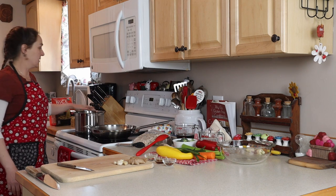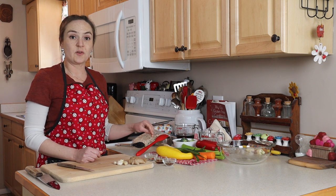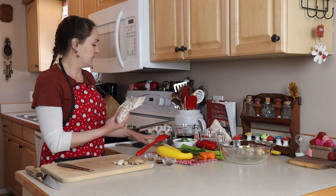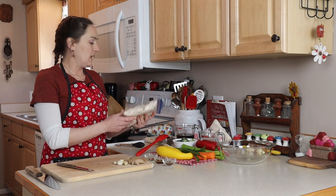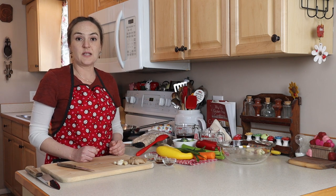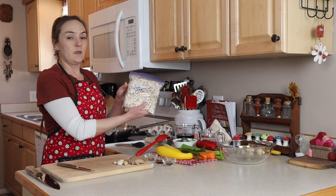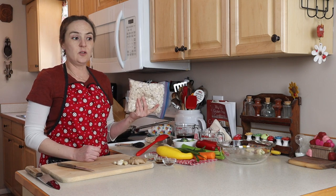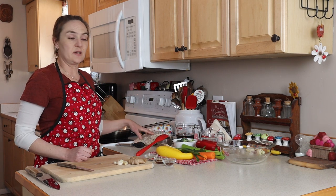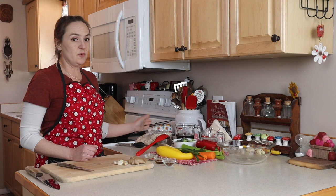I've got a big pot of water going on low. For the chicken and vegetables, you can put whatever you want. Today I've got two quart-sized bags of cooked chicken from my freezer. If I ever find chicken on sale, I'll cook all of it, chop it up, and put it in freezer bags. I took these out yesterday and they're thawed. I'll pan fry them a little bit just to get some color, but you don't even have to do that.